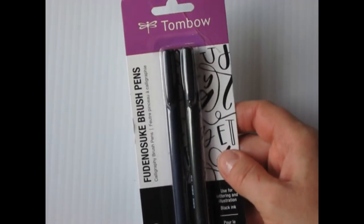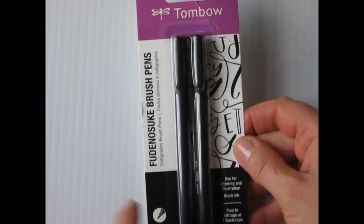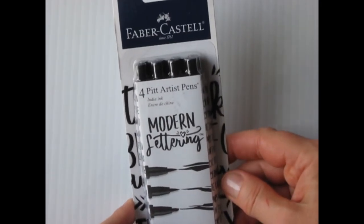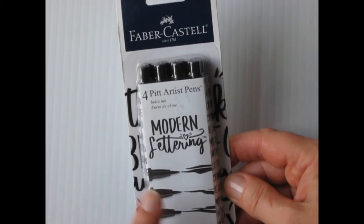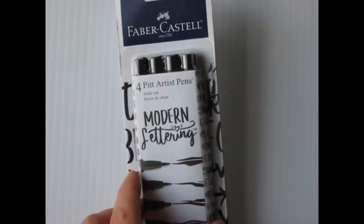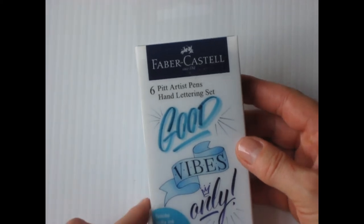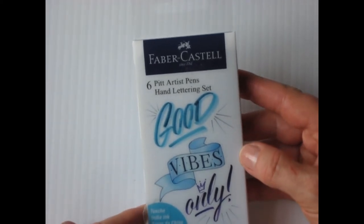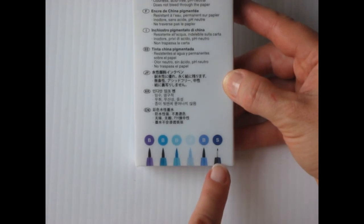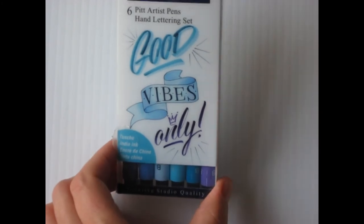I've got the Tombow brush pens — one has a hard tip and the other has a soft tip, so we'll look at those. I've got the Faber-Castell Modern Lettering, which are Pitt Pens. These are India ink, which is nice because they are waterproof, and they come with different brush tips as well as nibs.